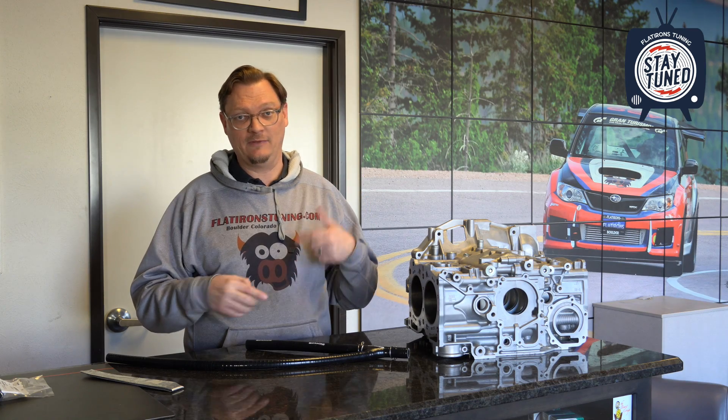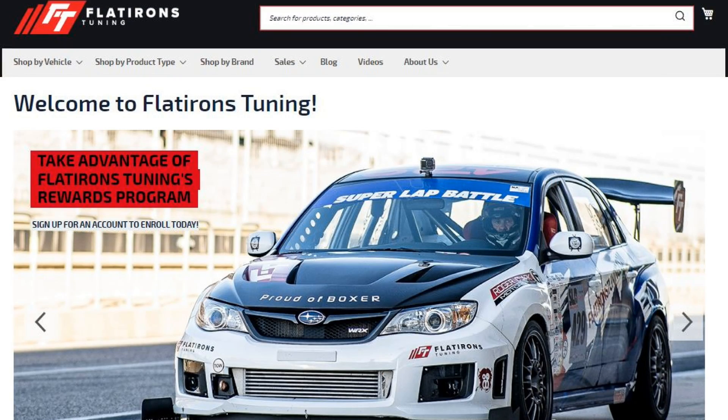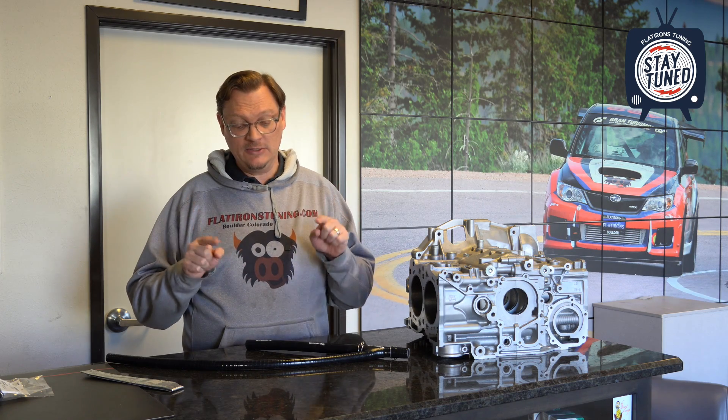Right here at the beginning — if you like this content, if you like this channel and the things we're doing with it, please make sure you like and subscribe. That helps us out a ton. The very best way to support this channel is to visit us over at FlatironsTuning.com. Your support there goes a long way to facilitating us having the time and ability to come back and make this content for you. And without further ado, let's jump into it.